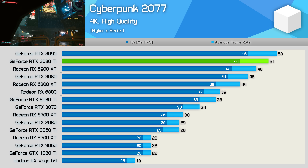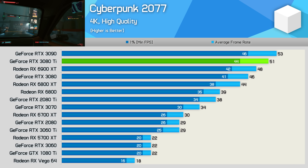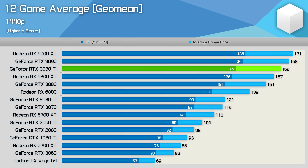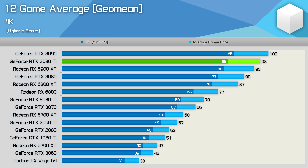So similar margins across all four titles — let's jump to the 12-game average. At 1080p across 12 games tested, the GeForce RTX 3080 Ti is basically an RTX 3090 with half the VRAM: 2% slower on average and just 6% faster than the RTX 3080. The 6900 XT is slightly faster, offering 7% more performance. At 1440p the 3080 Ti was 4% slower than the 3090 and 5% slower than the 6900 XT. At 4K it beats the 6900 XT by just 3%, is 4% slower than the RTX 3090, and just 9% faster than the RTX 3080.